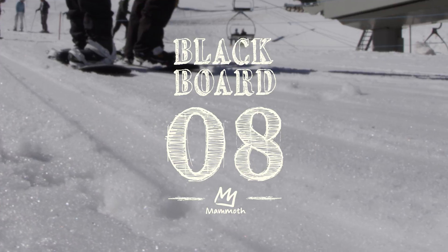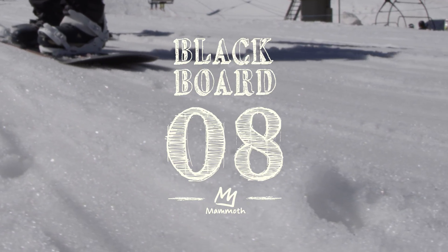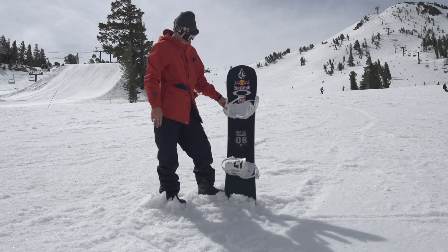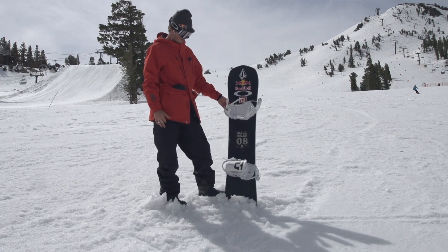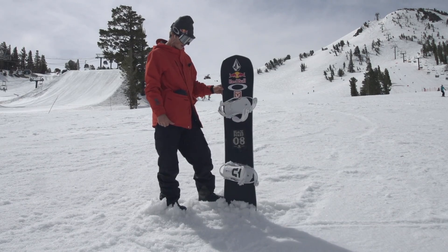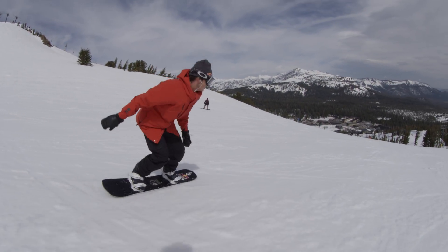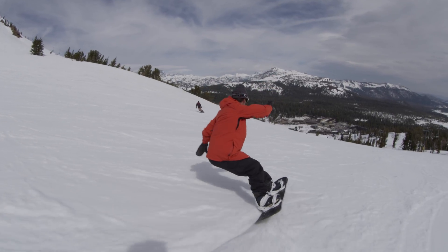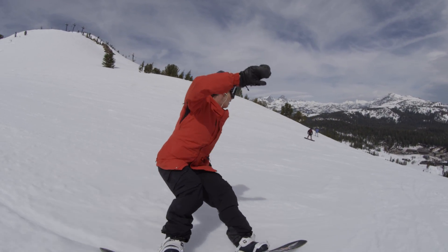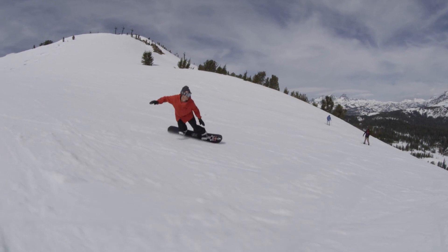Board number eight has got reverse camber in the middle and then regular camber underneath the feet. Personally, I usually pick a regular camber board to ride, but this one surprised me. It's actually really, really fun — holds a really good edge in and out of turns. It's pretty soft, but it's still a really fun board to carve, and yeah, I'm a fan of it. I really enjoyed riding it.